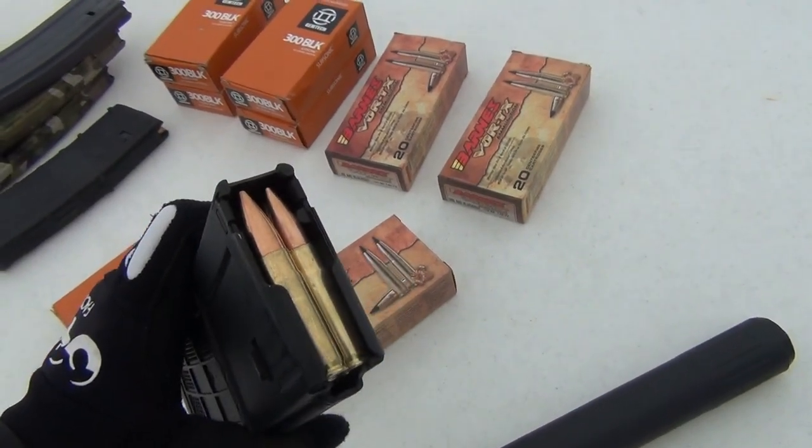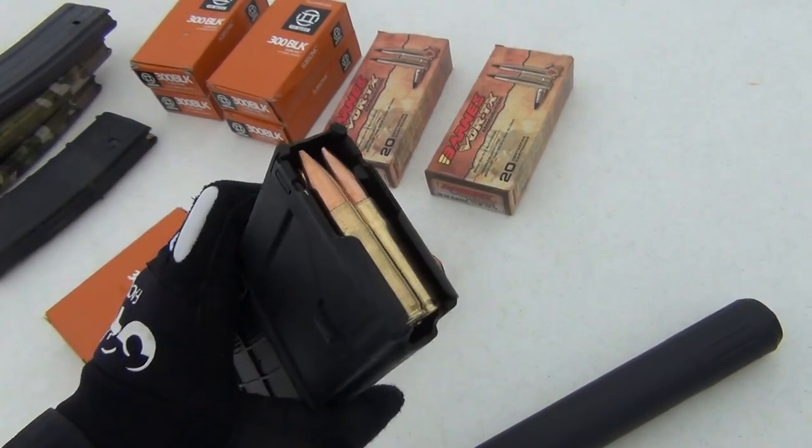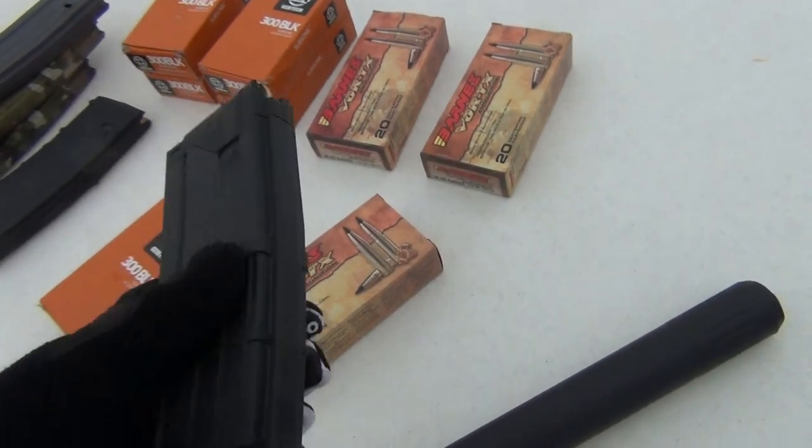The MCX in 300 blackout is supposed to be really quiet with this 220 grain ammo, so I'm really anxious to see what it sounds like.